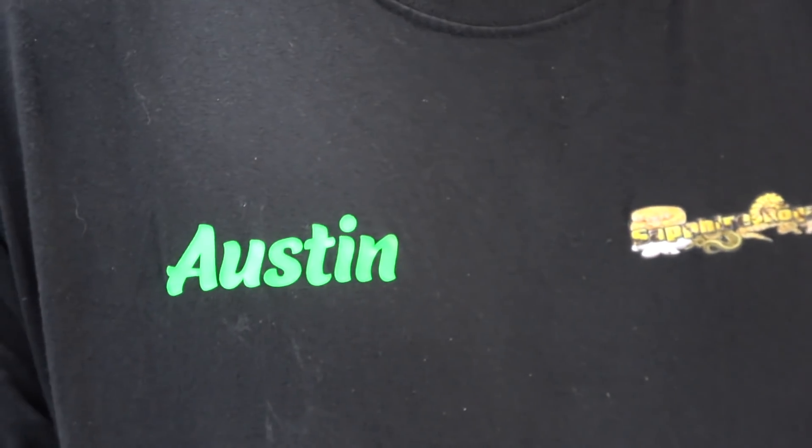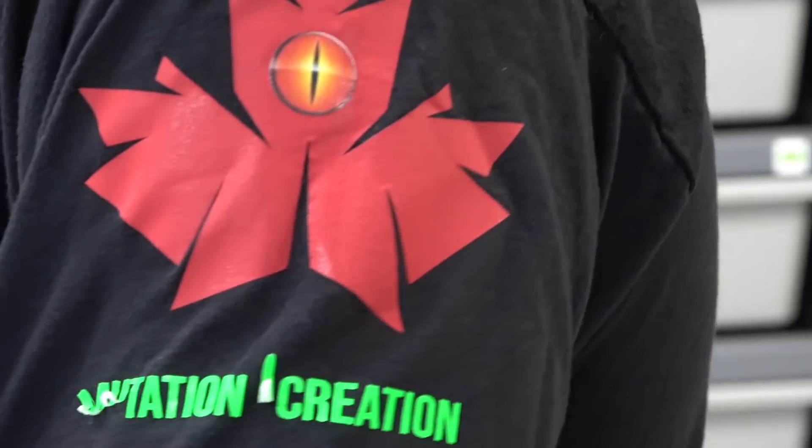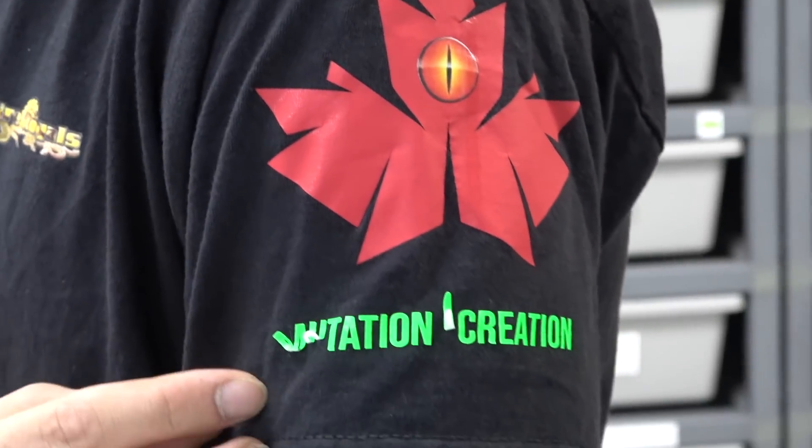What's up everybody, it's Austin here from Mutation Creation and in today's video we have a featured morph for you and it's going to be fire. Before we get into that, I just want to do a huge shout out to Sapphire Royals, thanks for the custom shirt — 'Mutation Creation' on the side, it's kind of falling off a bit but still super cool.